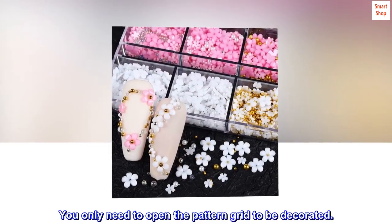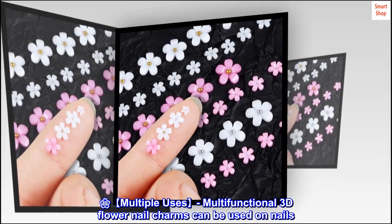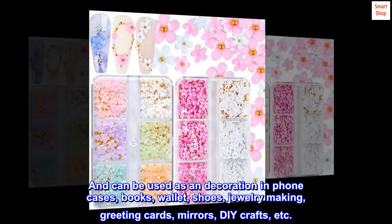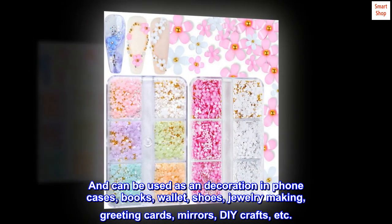You only need to open the pattern grid to be decorated. Multiple uses. Multifunctional 3D flower nail charms can be used on nails, and can also be used as decoration in phone cases, books, wallet, shoes, jewelry making, greeting cards, mirrors, DIY crafts, etc.